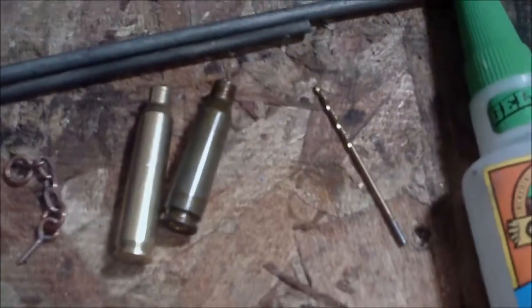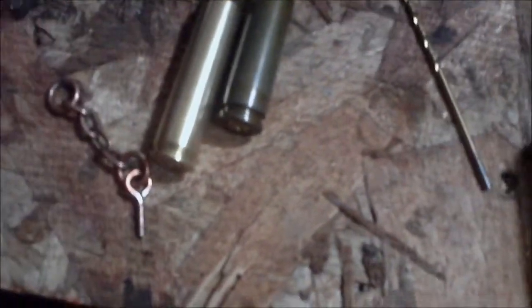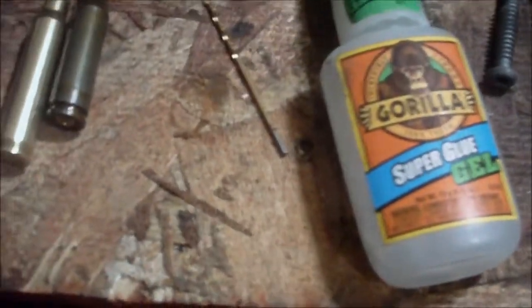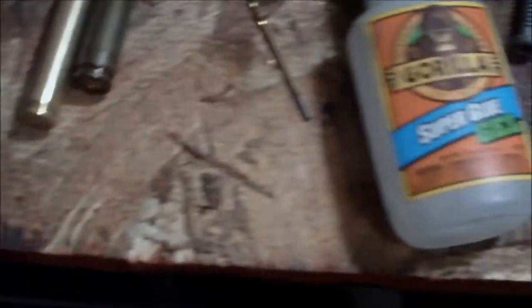So what you'll need to make these is simply some empty casings, some kind of chain or key fob, or any kind of thing with some tiny threads that you could hook up to a keychain. I got this one from an old trinket that came off a hot sauce bottle. Or, like I said, any kind of thing that has a hook and threads — you can find those at Walmart, usually for things like hanging picture frames.